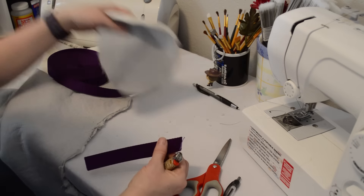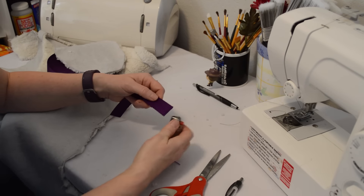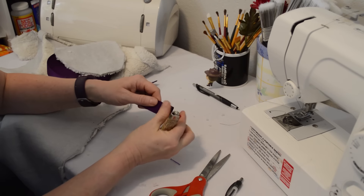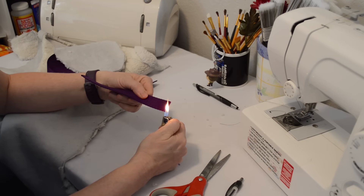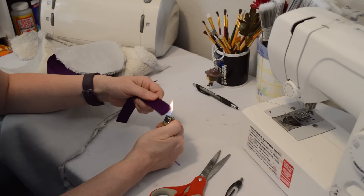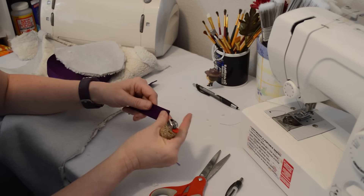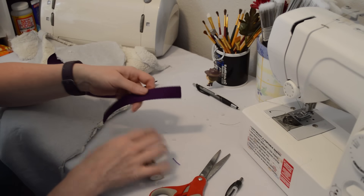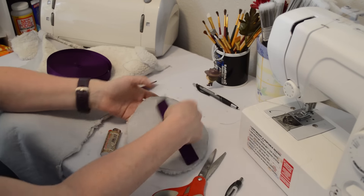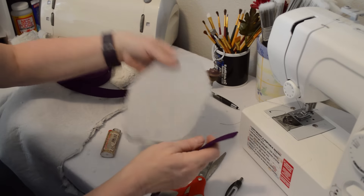I'm going to move my sheepskin so I don't burn it — if you don't burn the edges of the nylon it's just going to fray. I just want to melt the edges of the nylon a little bit so it doesn't fray. See, that would have frayed. It's like an oval — I want to make sure that my hand is completely covered so I want to do it the long way, but you can do it however you want.